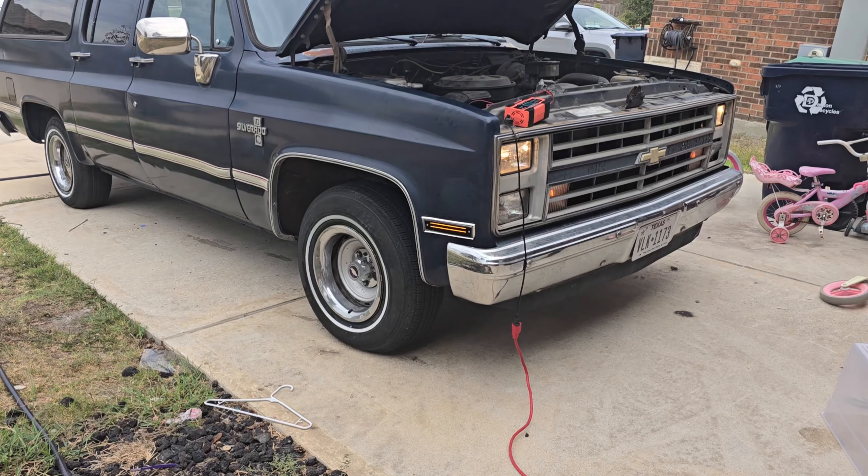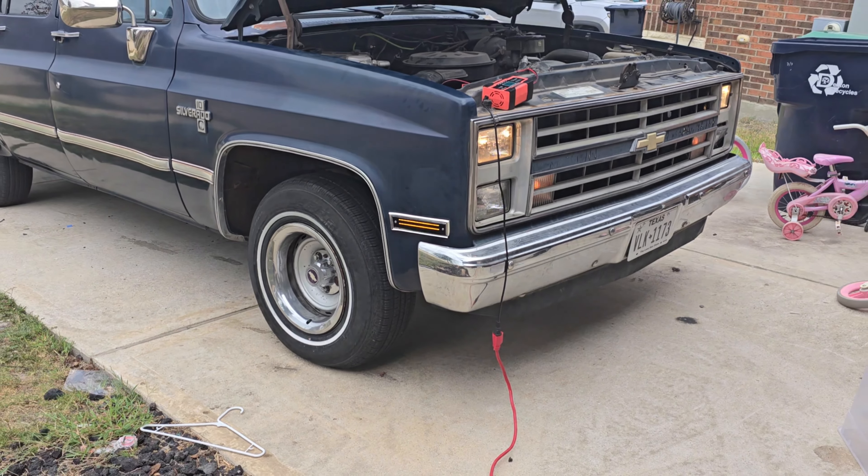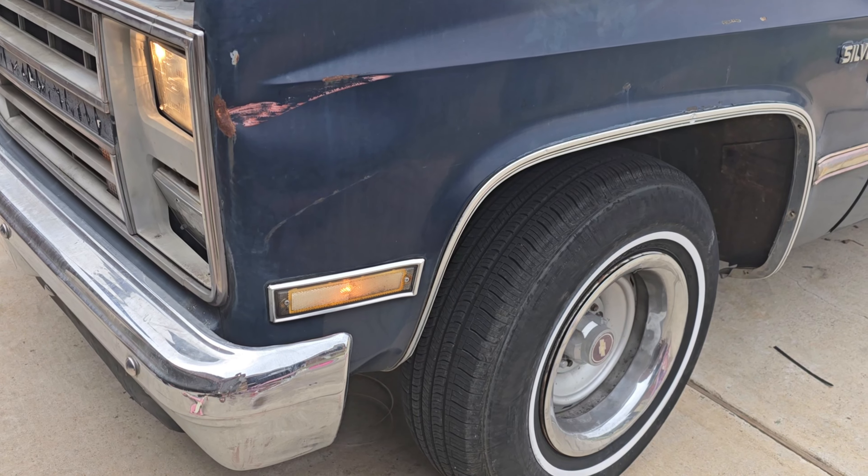This is one of the easiest, cheapest, most effective upgrades you can do to a square body pickup truck or SUV.